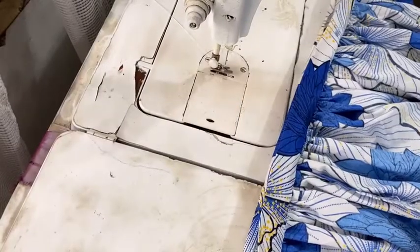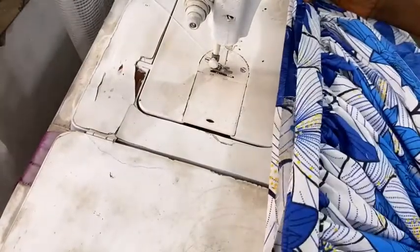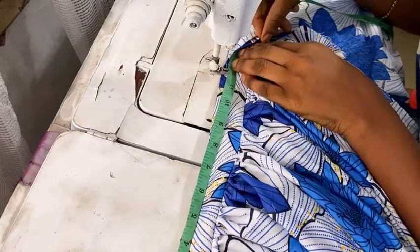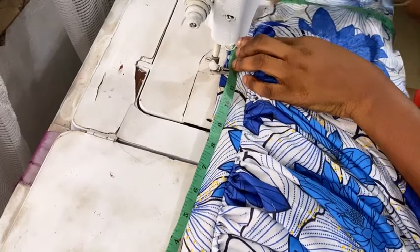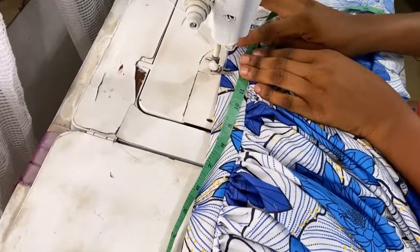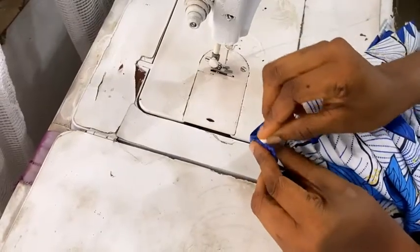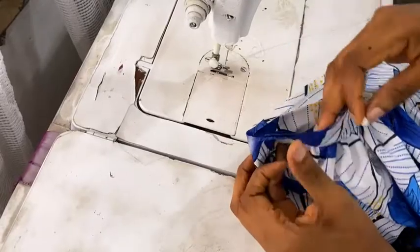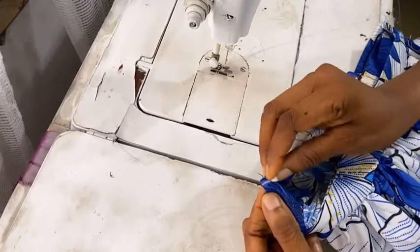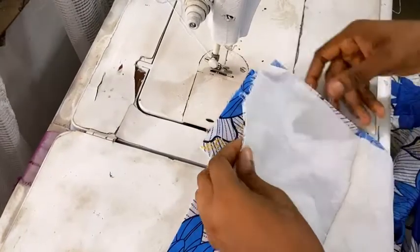After sewing, fold it over, divide your waist measurement by two, measure from the folded area toward the side, and mark it down — that is exactly where your zipper is going to start. Then pick the center and mark it down with chalk, and do the same on the opposite side, because this is where we're going to attach our top piece.